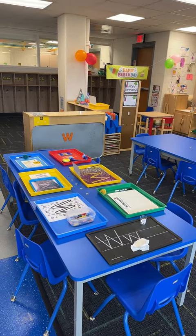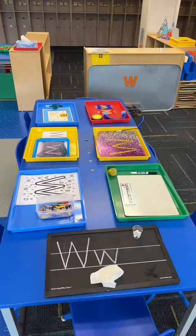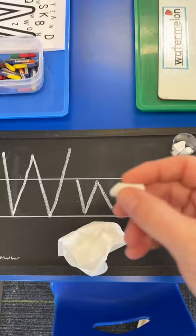A preschooler's ability to learn letters is largely determined by their engagement. Many studies have shown that multi-sensory learning is the way to go. Here's what my multi-sensory letter table for the letter W looks like this week.